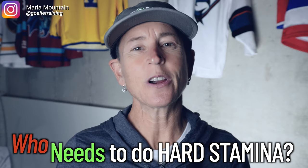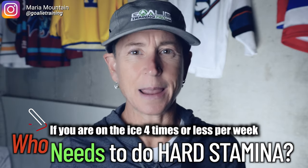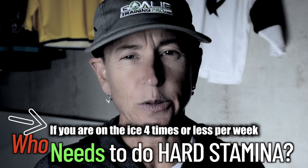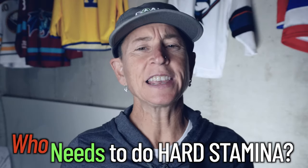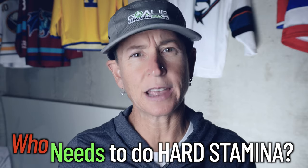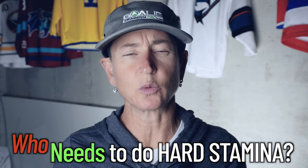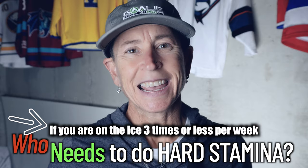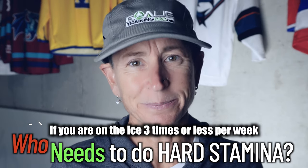Let's start with the hard stamina and get it over with - eat the frog first. Who needs to do hard stamina? If you are on the ice four times or less, you're going to need to do the hard stamina. If you're on the ice at least four times, you'll just do one of these workouts a week. If you're on the ice three times or less, you're going to have to do two of them.